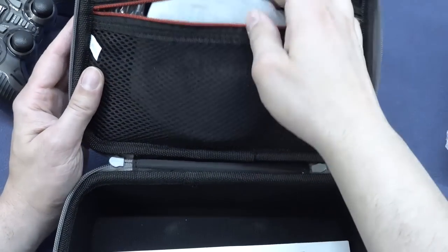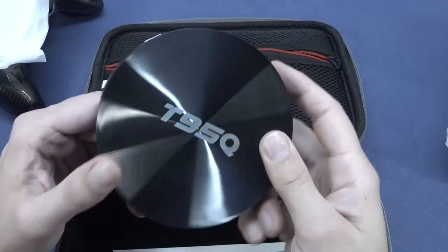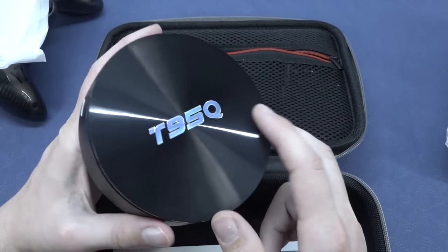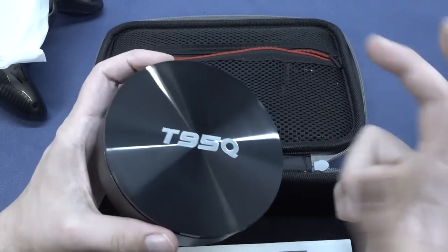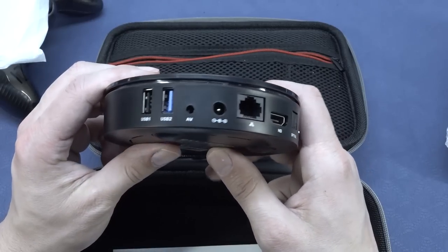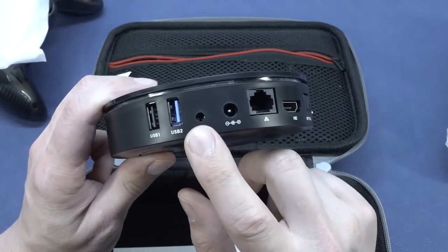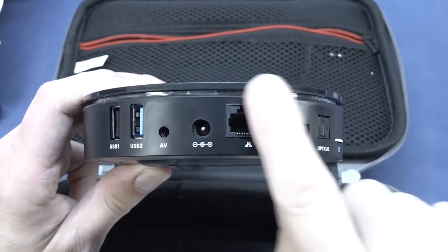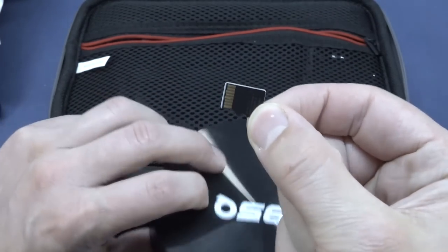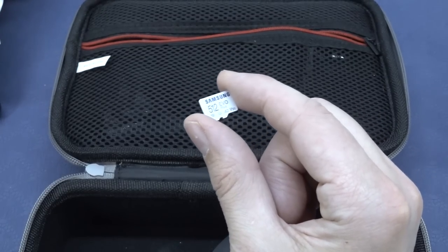Let's take a close look at compartment number two, because here we're going to find the Android box. This is the T95Q, a round shaped box. At the back we're going to get USB 1 and 2 — or in other words, 2.0 and 3.0 — AV out, and the Amy Alec. Then we have the input for the power supply, RJ45 for internet, and an HDMI optical out. And here is the SD card, and it's one big bad boy. This thing comes with a 512 gigabyte card, which I think is one of the biggest cards ever used for a system like this.